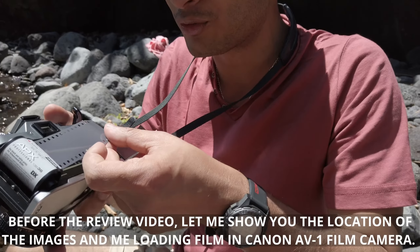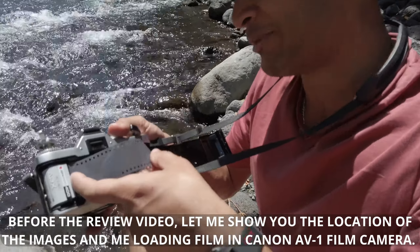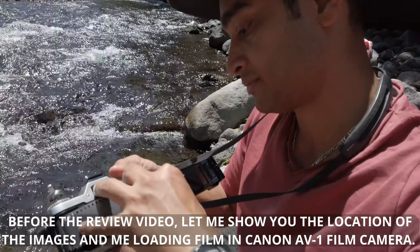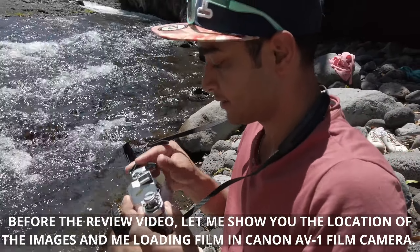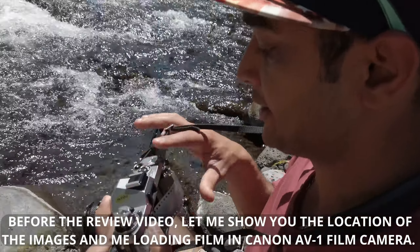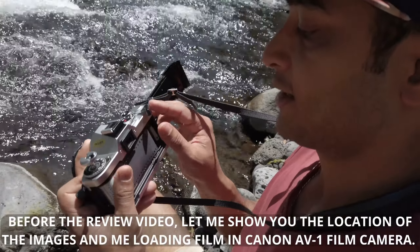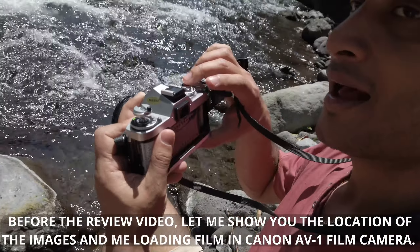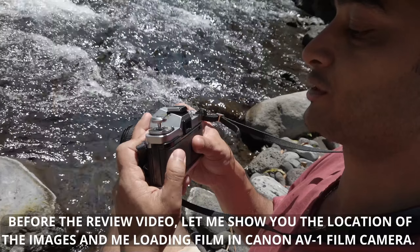It looks so easy in the video but it doesn't look that easy in real life. I have to make sure that I don't drop this film in the water. There you go — easy the second time. Done. I'm gonna close it.